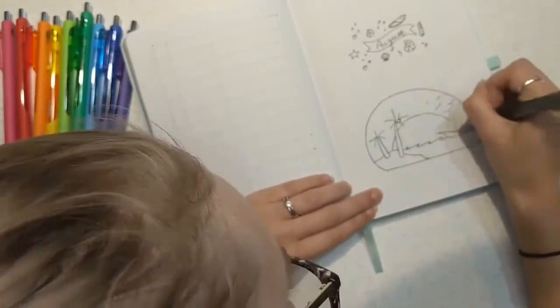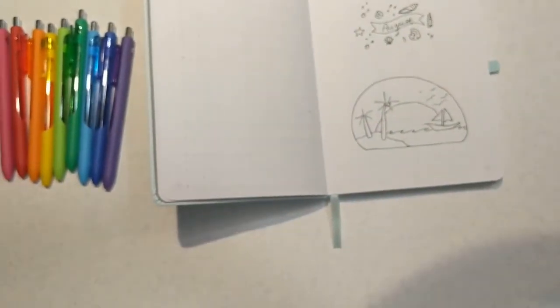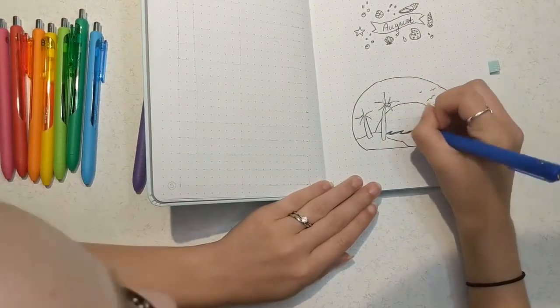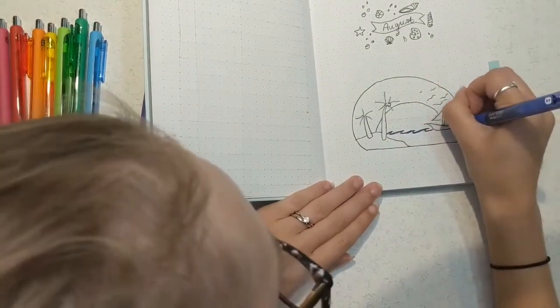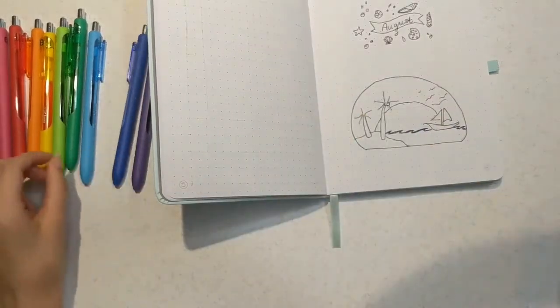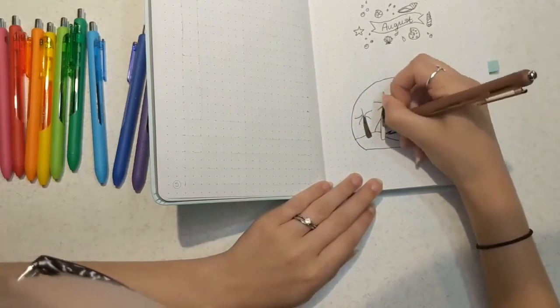I decided to ditch the Sharpie from the first couple of pages because of how much it bled through, so I'm using a Paper Mate black pen. Most of these pens haven't been used before so you may see me taking off the little tips. I decided I would outline everything in black and then do a lazy coloring of everything else to give it color but keep it imperfect — hence the lazy beach theme.